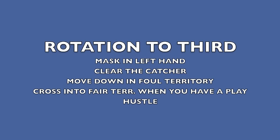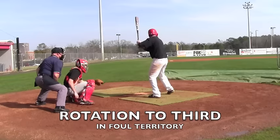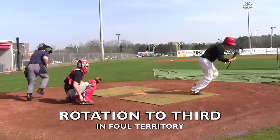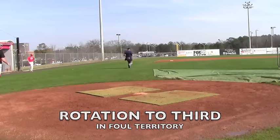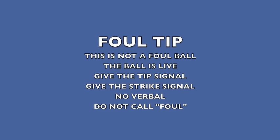Rotation to third — mask in left hand, clear the catcher, and move in foul territory. Stay in foul territory unless you have a play at third. Notice he clears, mask in left hand, and hustles down to third. On a foul tip, this is not a foul ball — the ball is still alive. Give the tip signal, give the strike signal with no verbal, and do not call foul.